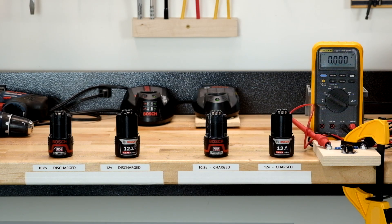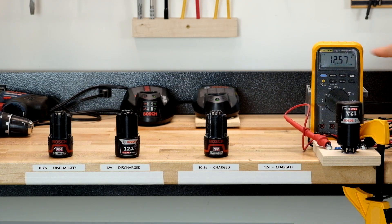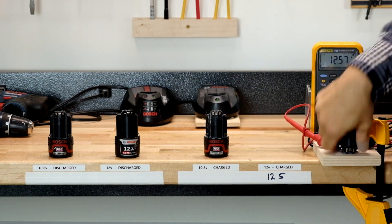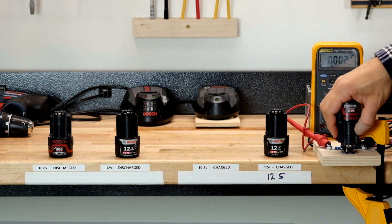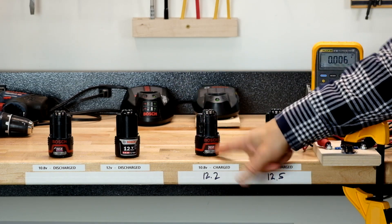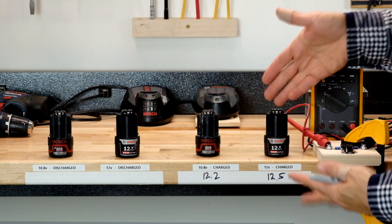We have our Fluke multimeter set to DC. Starting with the 12 volt labeled battery, fully charged — we get 12.57 volts, so basically 12.5. Now taking the 10.8 volt labeled battery that's also been fully charged — 12.2 volts. I would call those basically 12 volt batteries. The 12.2 is not quite as high, but keep in mind those batteries are probably six years old and I've beaten them to death. The newer ones read higher, and clearly these are not 10.8 volt batteries.